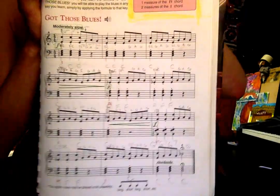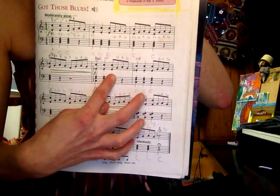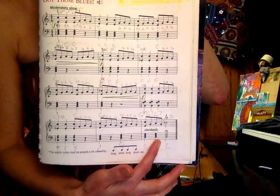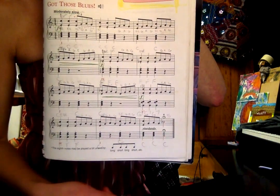Here's the sheet music for it. It's the one, one, one, one, and the four for two, back to the one for two, got the five, four, one, and one. This one is in the key of C, so it's the C chord to the F and then to the G7.